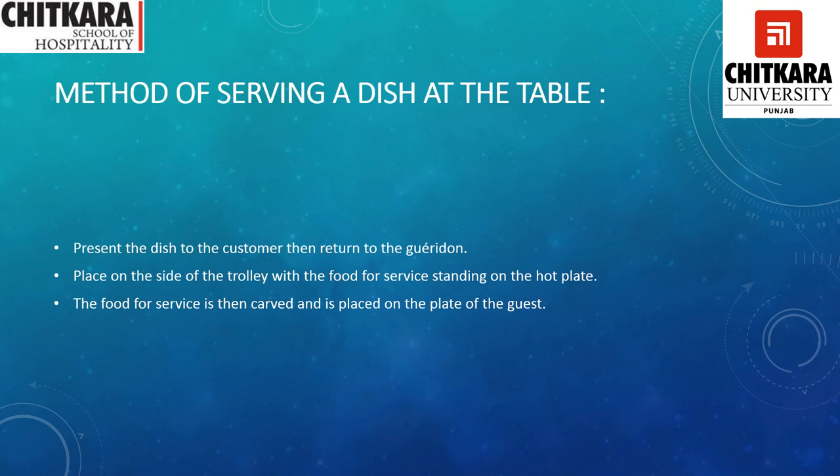Method of serving a dish at the table: present the dish to the customer first, then return to the trolley, because we have to present the food to the guest and take their approval before we proceed to prepare the dish. Place it on the side of the trolley with the food for serving. The food is then carved and placed on the plate of the guest.